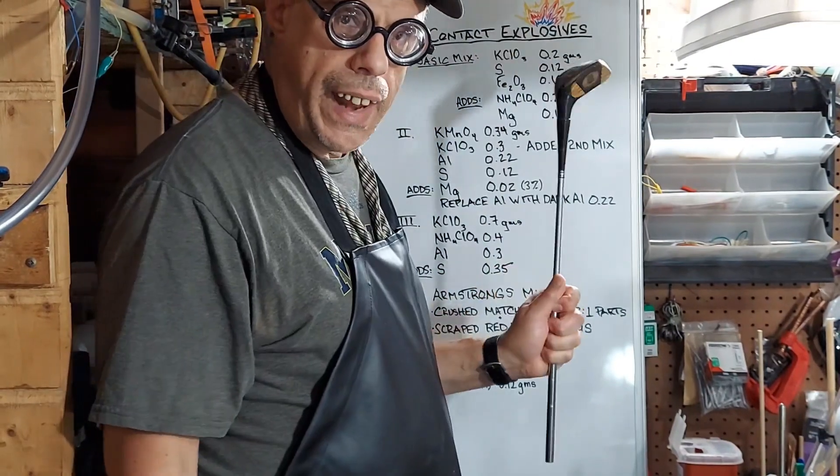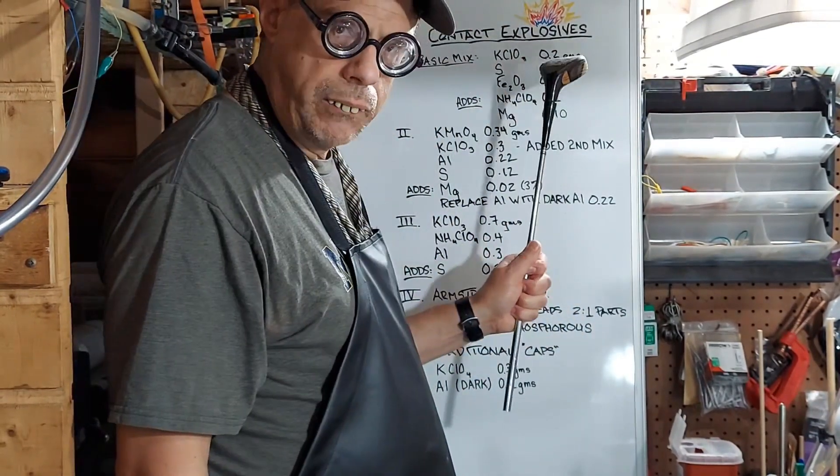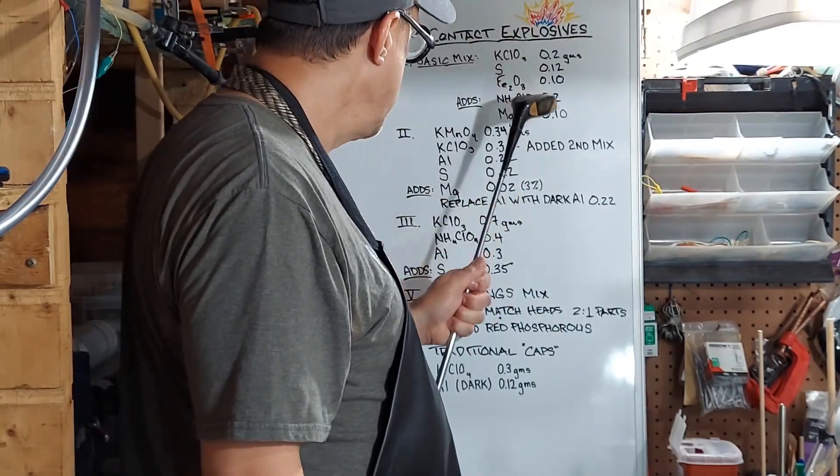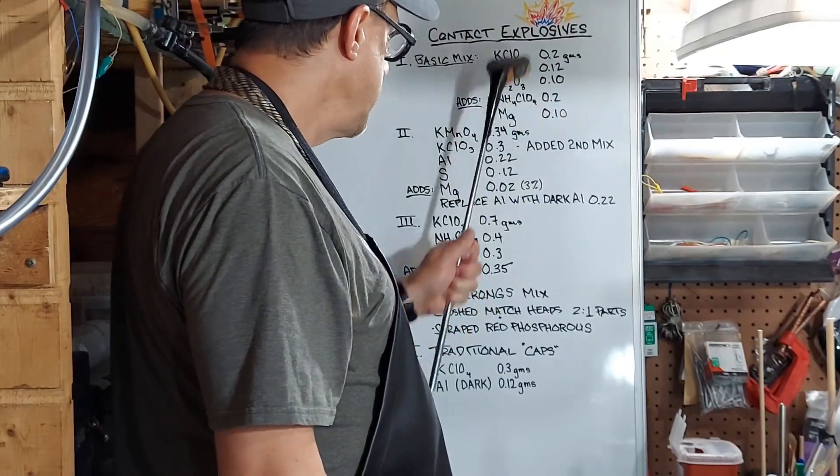The next thing is adding things to the basic mix. This is ammonium perchlorate — we're going to add 0.2 grams to this mix — and then we're going to add 0.10 grams of magnesium to this mix as well. So this end of the mixing is going to have like five things mixed in.